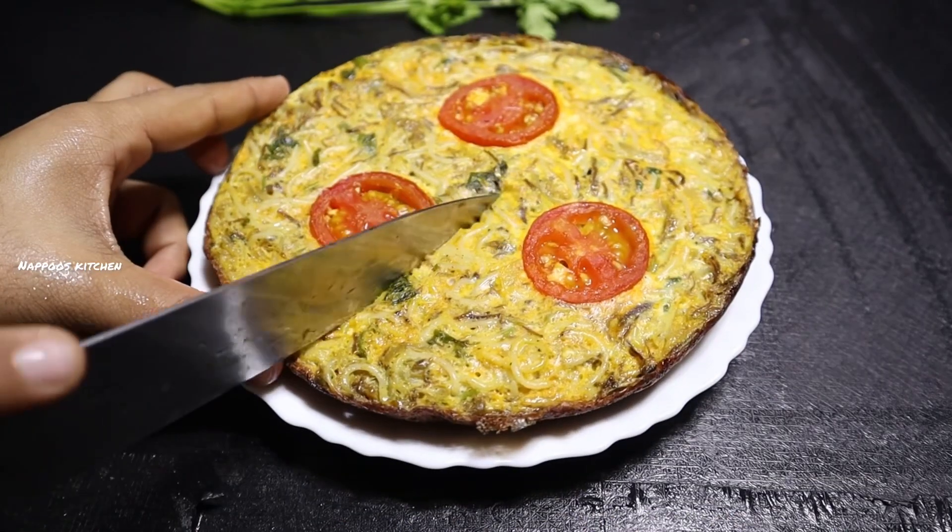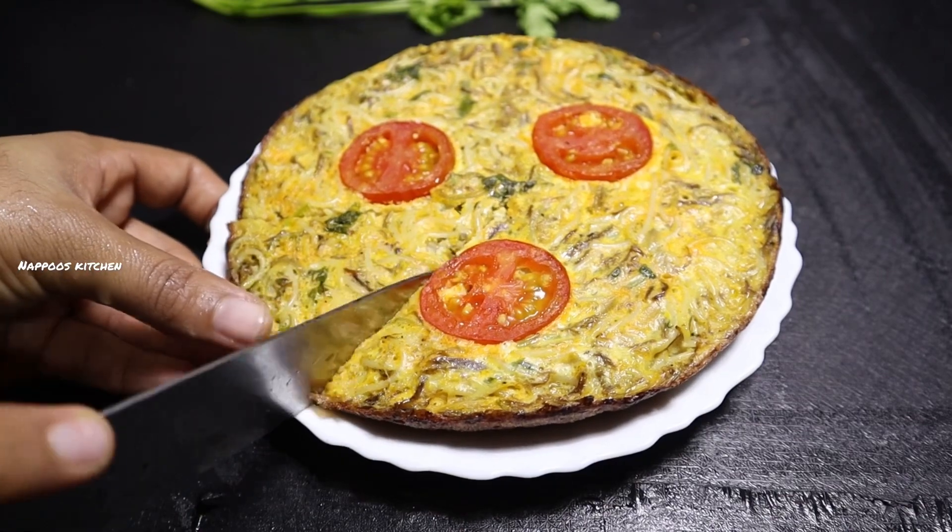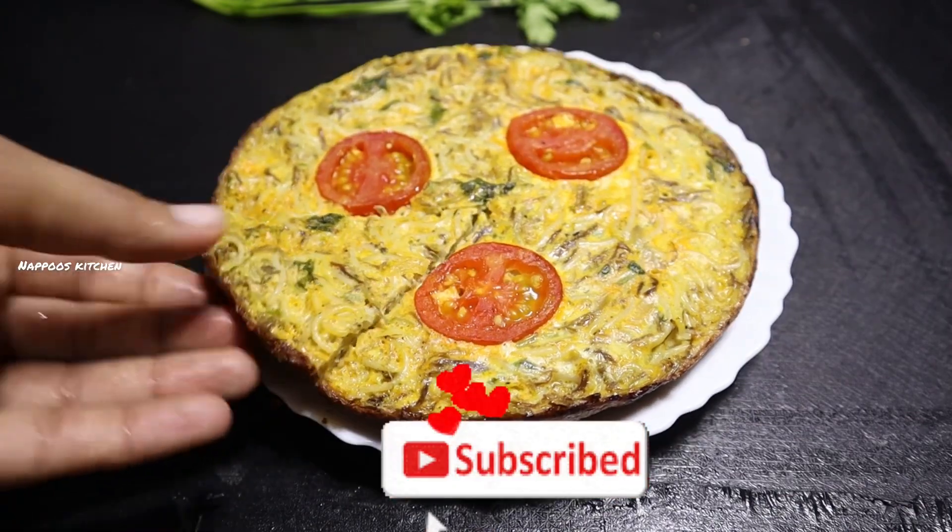If you want to skip this video, you will be subscribed to the channel. Please press the bell button.